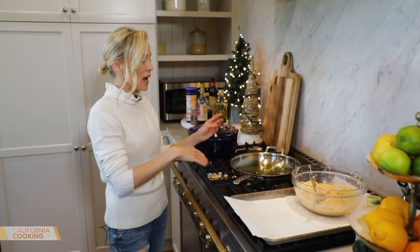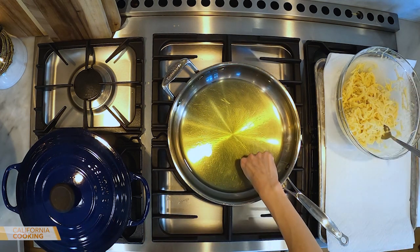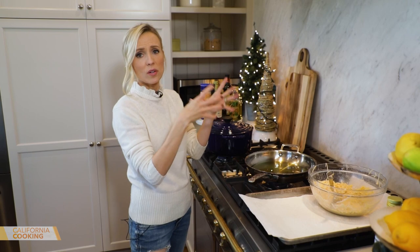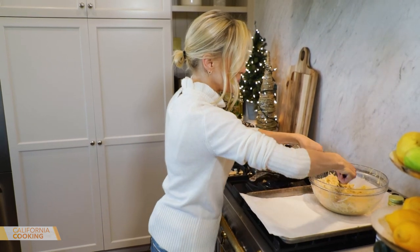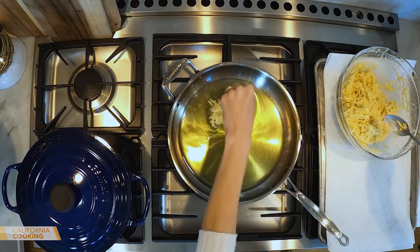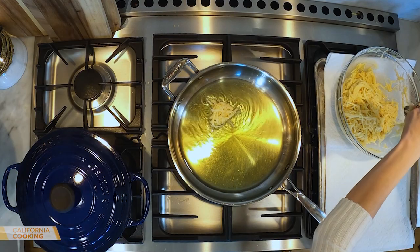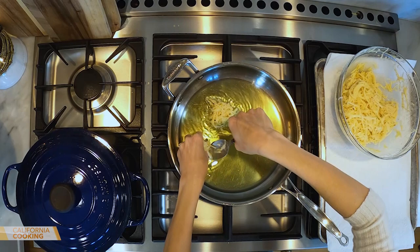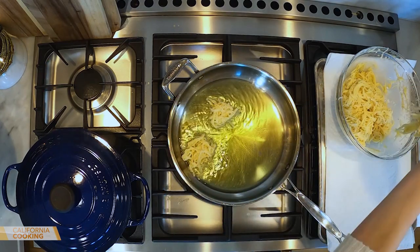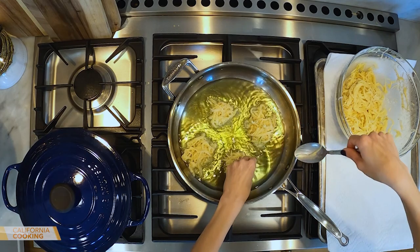I've got grapeseed oil on medium heat. Make sure the oil is hot — I test with a little piece of potato because you don't want to put cold latkes into cold oil or they'll just be an oily mess. Take a tablespoon and drop them in. I like them kind of free-form — not perfect. That's what's fun about latkes. Don't make them too big, maybe a couple of bites. I'm doing about four at a time.